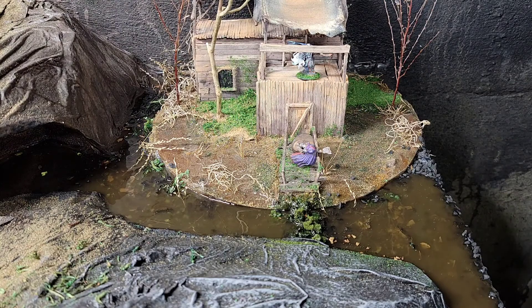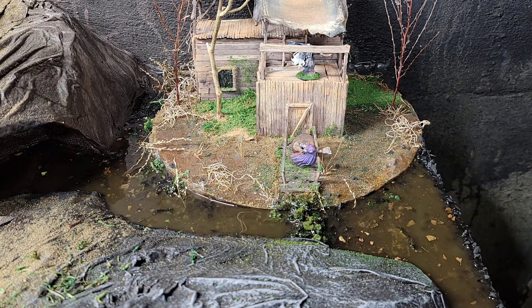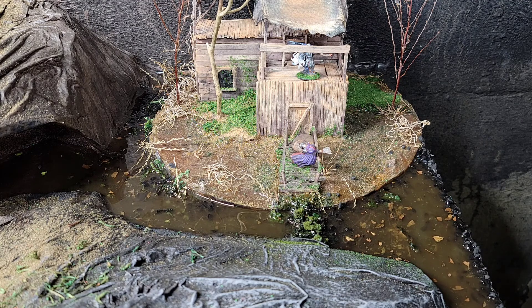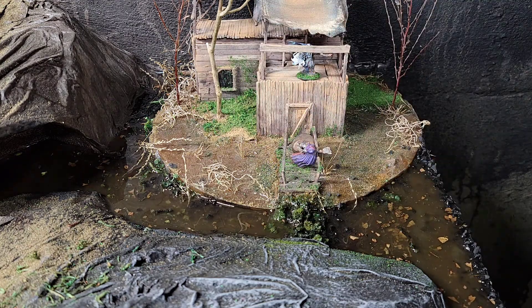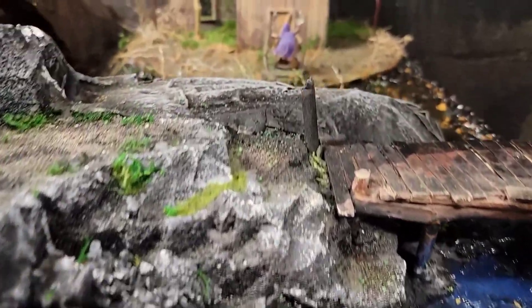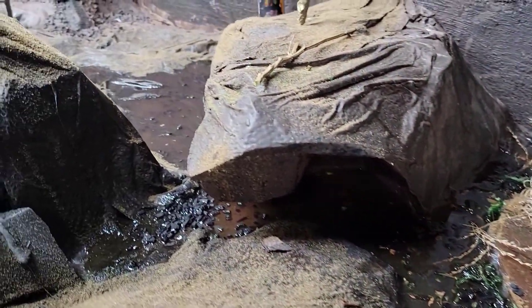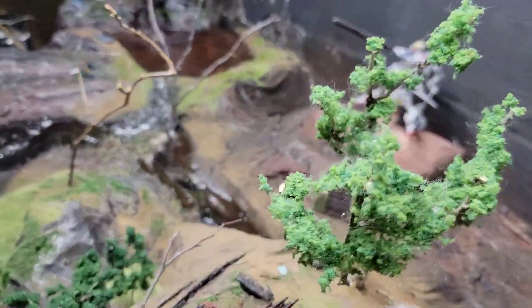Now we're just gonna leave this time lapse running for a little while and watch the resin move around. And then — oh no! There were some holes in the hot glue on the side with the rocks in it, and it's leaking down the side of the bench. Here we go. This is what we've got so far — running along, looking pretty decent. Can't wait to start doing all the big details.